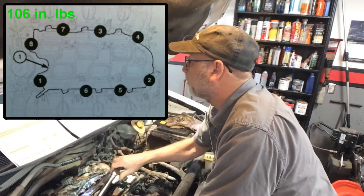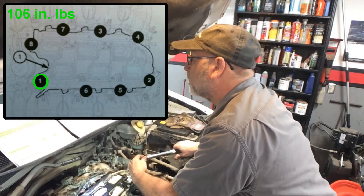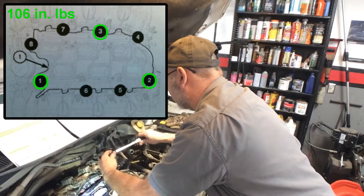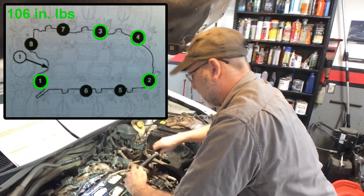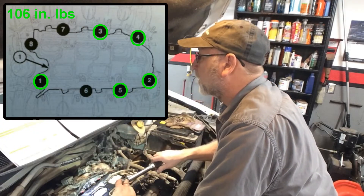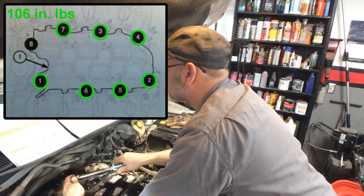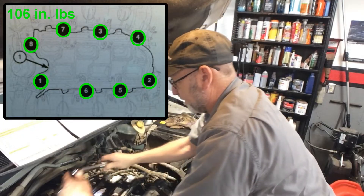For the lower intake, we're going to start with one, two, three, four, five, six, seven, and eight.